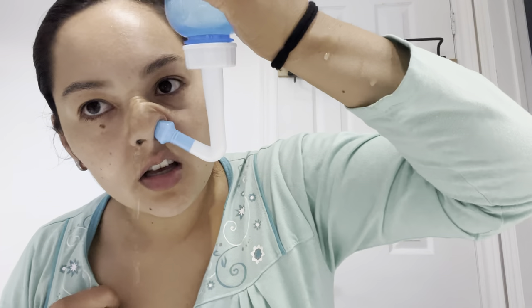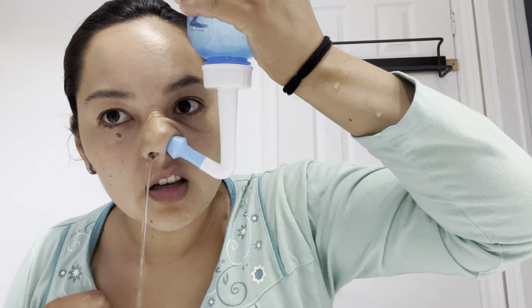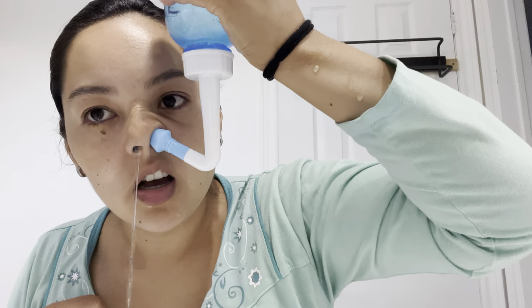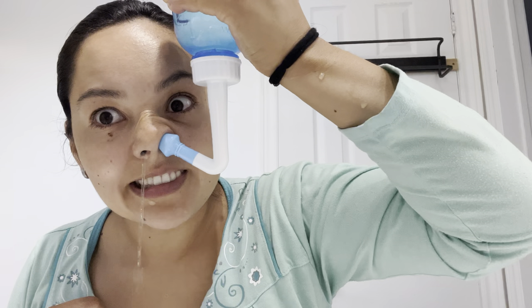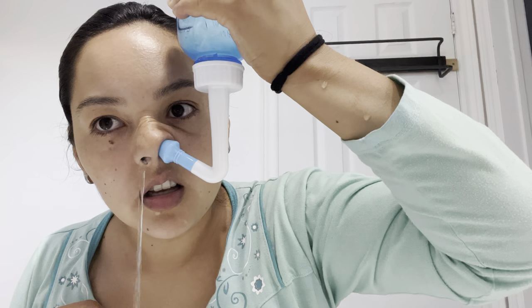After I did this cleaning, oh my god, I was able to breathe better — it was almost immediately relief. I really like it. What I ended up doing the next day was using two packages of salt, and I felt that was better for me. So if you're able to handle more salt, do it. I don't think anything bad will happen because we're flushing it all out anyway. This is amazing — that's the video for today, thank you so much for watching, see you soon, bye!